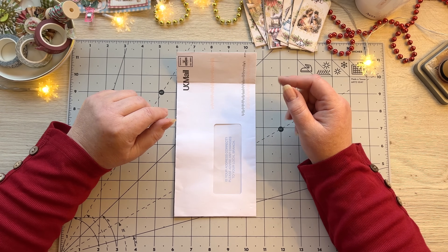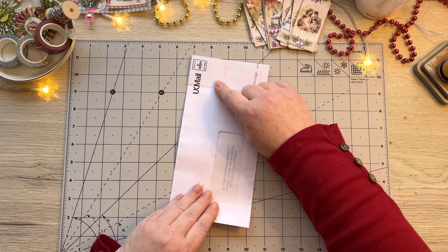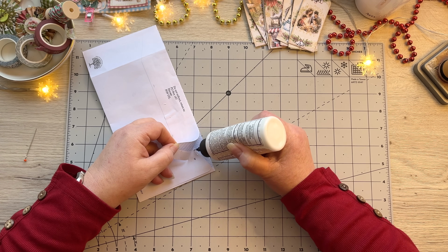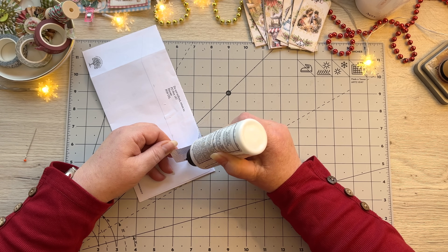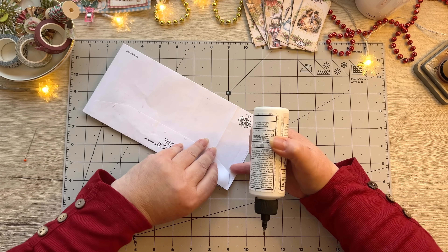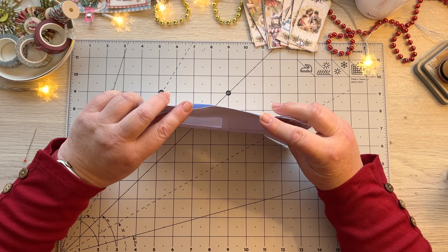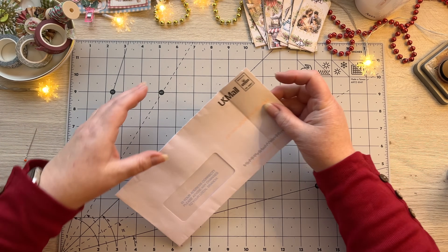Grab your envelope and make sure it's neatly slit on the side. One thing I always encourage you to do is look at the little flaps — the loose bits — and stick them down, because when you want to put something into the pocket, they catch. Look for any loose bits like this one that's not quite stuck down; that always becomes a problem if you don't deal with it. Once those are all stuck down, we're good to go.